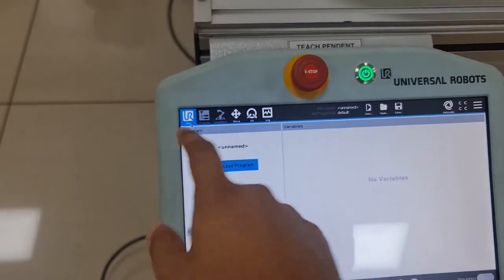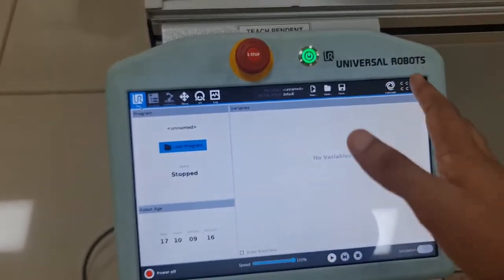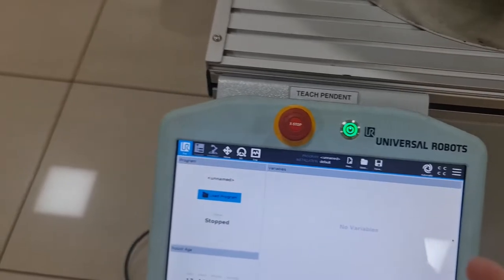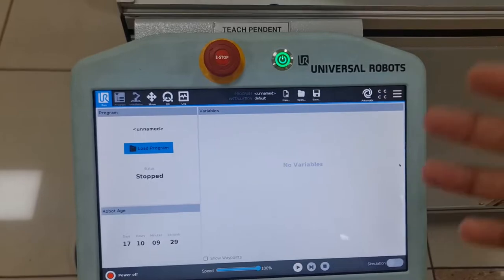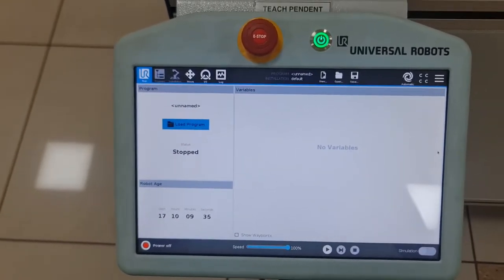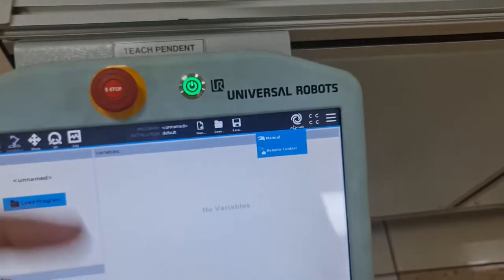The Run screen is your main screen, shown when a program is running, such as if you're running it externally. The setup we use during labs is usually just manual programming, where we manually program the robot to perform certain actions. For more elaborate installations with multiple robots, there are three modes: Automatic, Manual, and Remote.